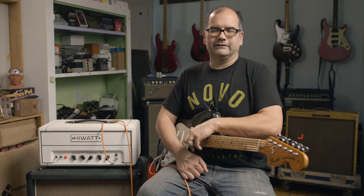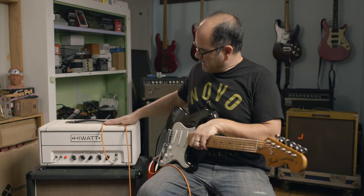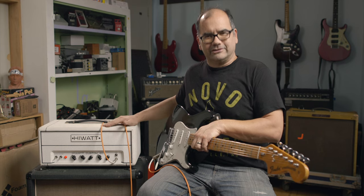Welcome back friends. Today we're going to be talking about another piece of gear that we really like a lot around here in our workshop. This bad boy — this Hiwatt Custom 20. Check it out.